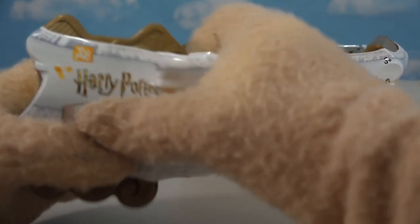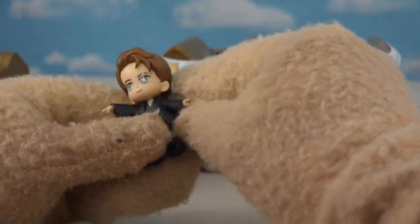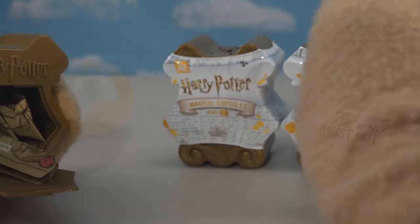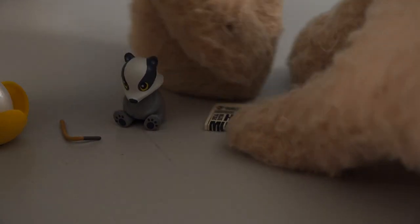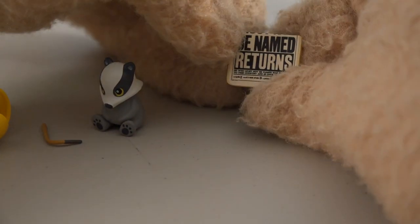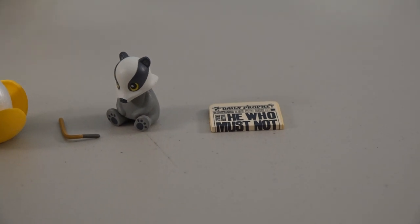Let's open up this package and see who's in here. This time we get the figure of... I think that's Cedric. Yep, looks kind of like him with the hair and everything. We got that little fruit thing, his wand, the little badger — which is his animal — and check this out: we get a newspaper. It says 'He Who Must Not Be Named Returns.' Wow, that's from the later movies. It's the Daily Prophet. Some good accessories — I like that.